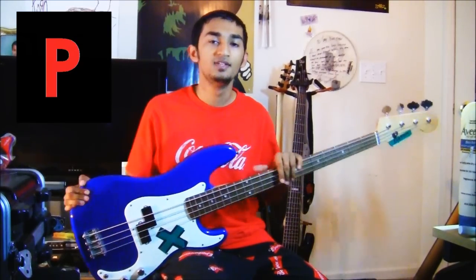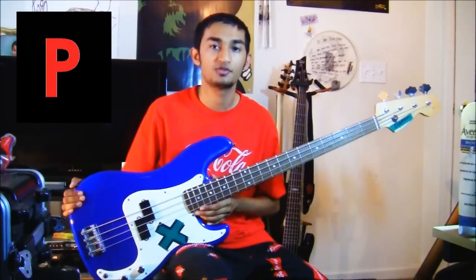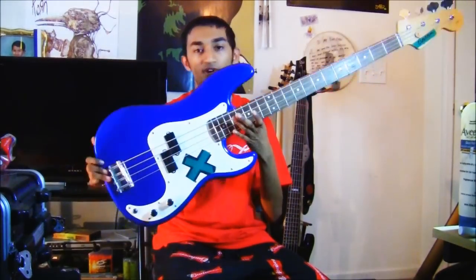The story behind the name P bass is a little varied. A lot of people say it's called a P bass because of the P-style pickups, which look kind of like the letter P — which is what I thought for the longest time. But actually, legend has it this is the first electric bass, and when it came out, it was one of the first basses with frets on it. So P stands for Precision — it was made so you can be precise with your notes. Upright basses are fretless, so you have to go by feel. This was the first electric bass with frets.